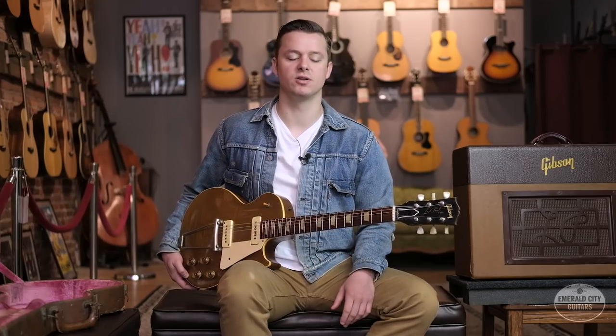Up on the headstock, if we take a look at the Gibson logo, we'll see that the dot on top of the 'i' is actually connected to the upper part of the 'G' — which is only something we see on pretty early models. We also have the very early no-name, no-hole Kluson tuners.